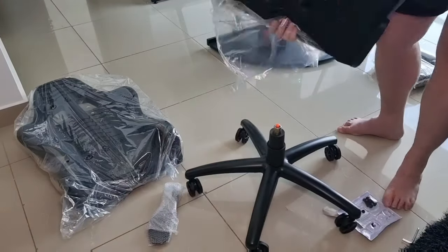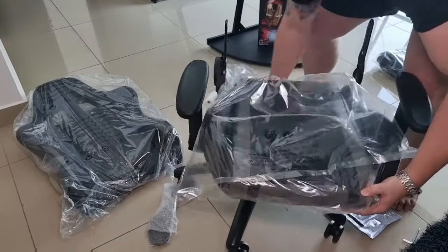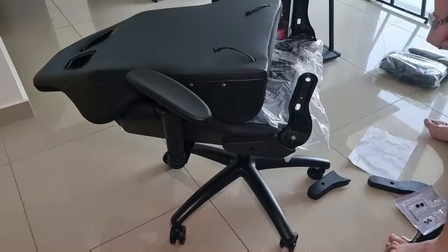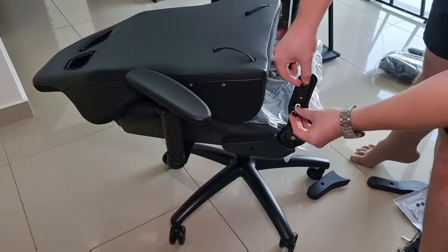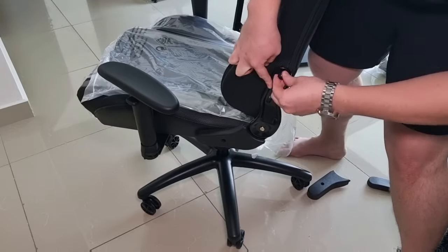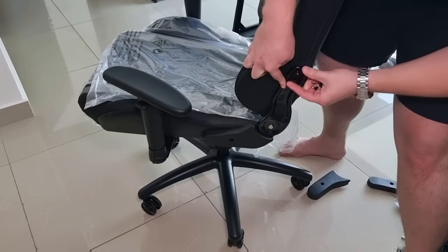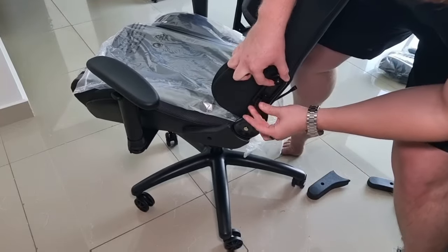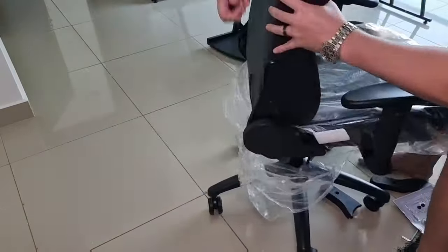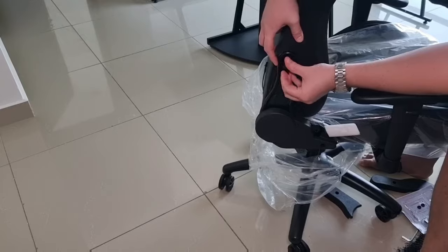Once all four have been tightened, the chair has a hole that simply matches the cylinder — you align them and the chair balances on top. To fit the backrest, there are two similar screws, slightly longer in length, on each side. Hand tighten both screws and then use the special tool again to ensure they have been properly tightened.